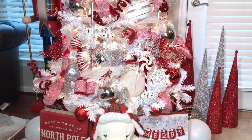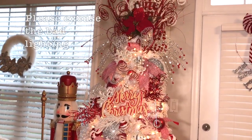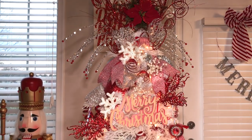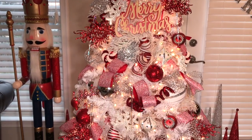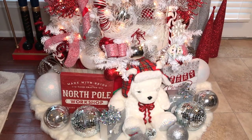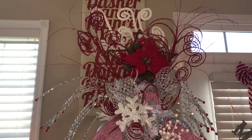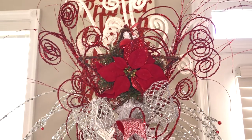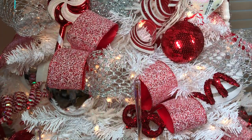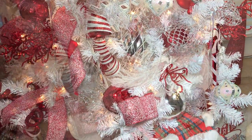Here is the completed red, white, and silver candy cane winter wonderland Christmas tree. Here is a close-up of the completed tree topper that looks like an explosion of fireworks with all of the ornaments, ribbons, and picks. I will also give you guys a close-up look of the tree so you can see all of the different types of ribbons, ornaments, and picks that I have used throughout the tree.